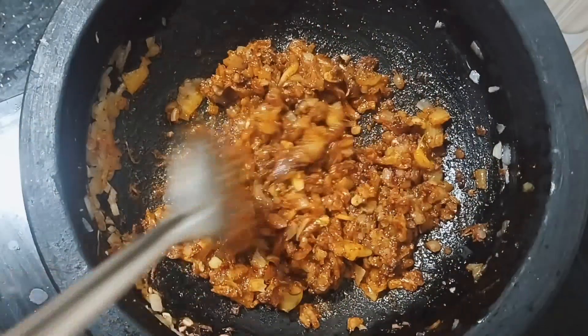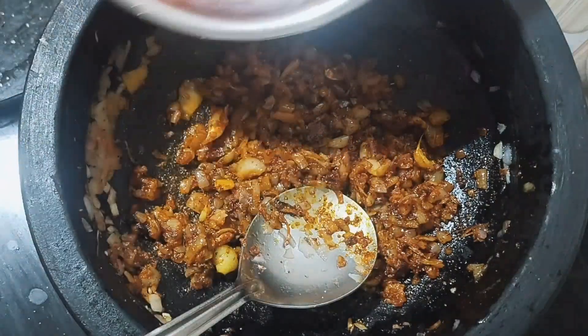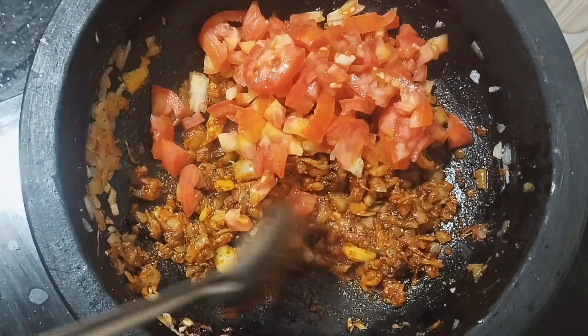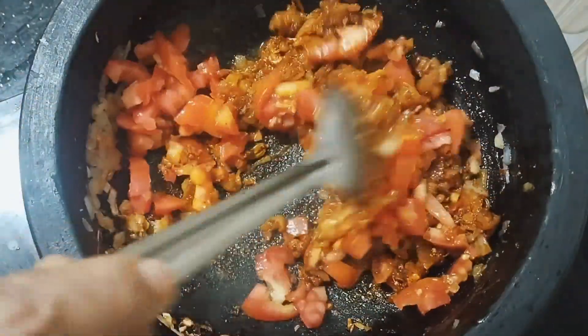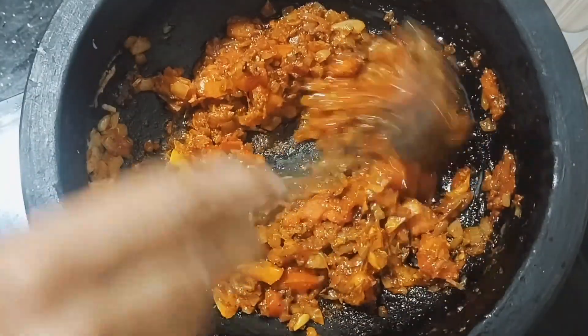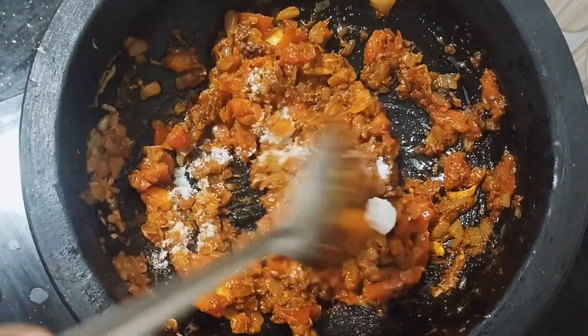I will cook the oil in the middle of the pan. I will add some oil in the pan and cook it. I will add salt in the pan.